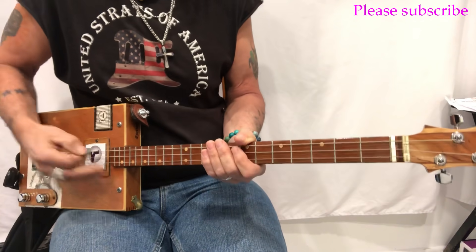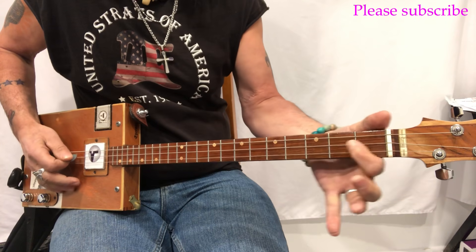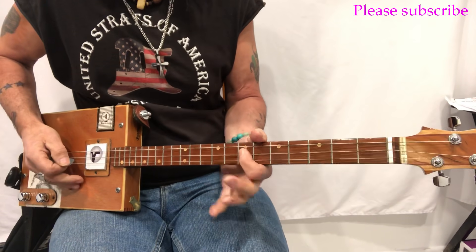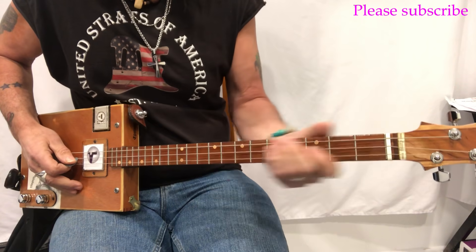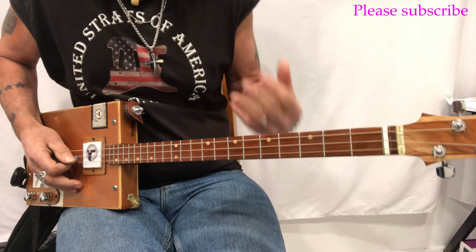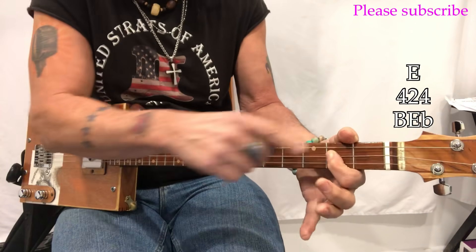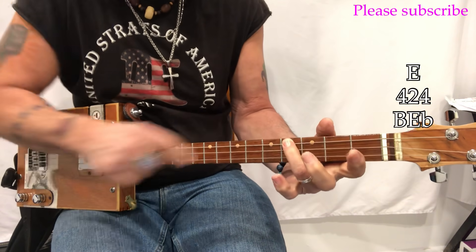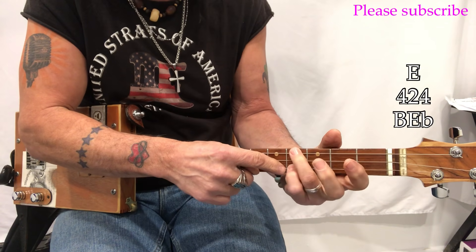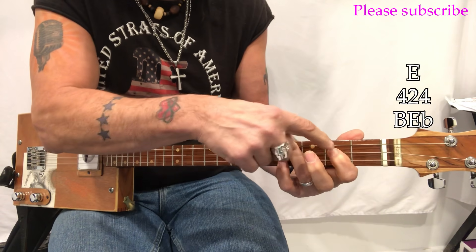On the D string, that middle string is D, D-sharp, E, F, F-sharp, G, G-sharp, A — that's all you really need to know about the D string. We're going to make the E chord shape. The way I like to make it is: first finger on the second fret, third finger on the fourth fret — that's a B — and pinky on the fourth fret, also a B. It looks like this: 4-2-4.